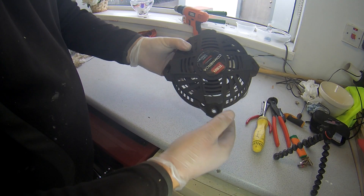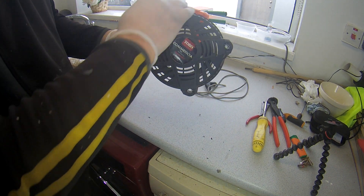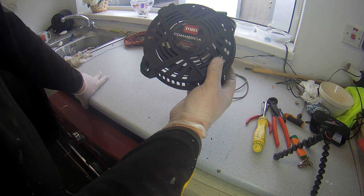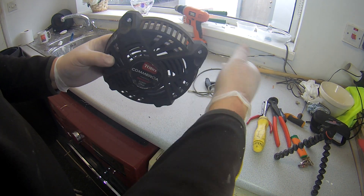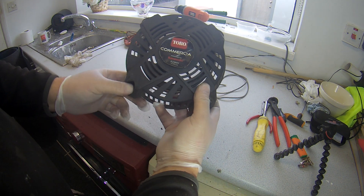Hi guys, today's video I'll show you how to fit a new pull cord onto a Kawasaki FJ180V recoil - on mower engines, whatever this engine's on, but on mowers most likely.